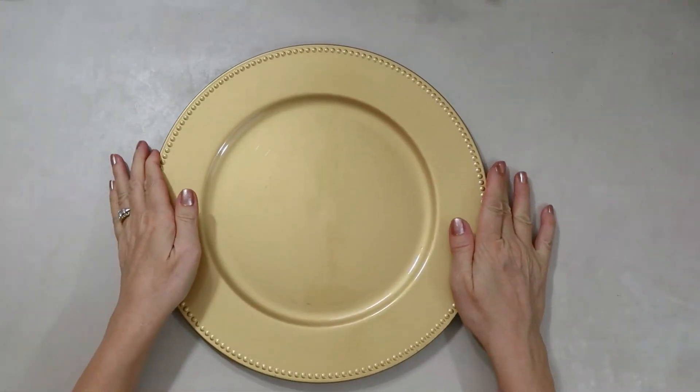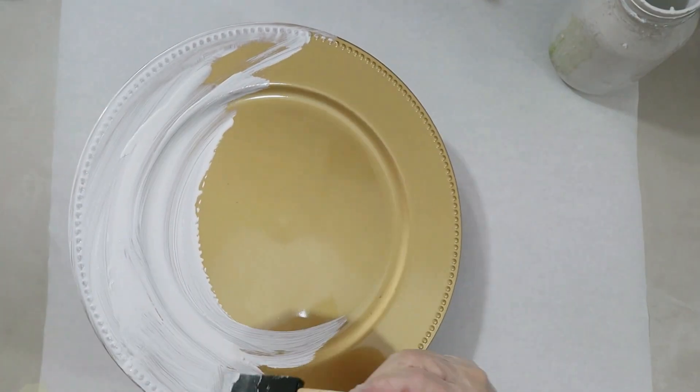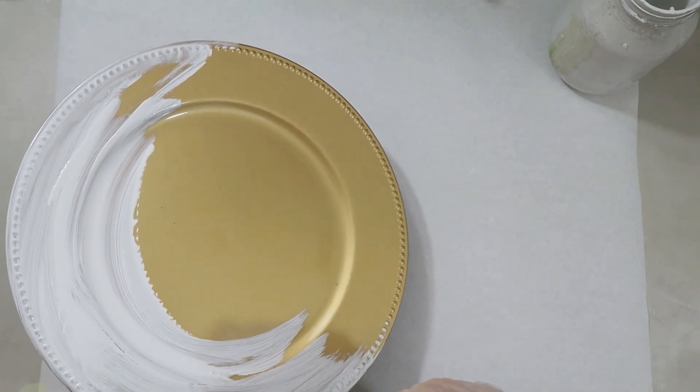For this DIY, you're going to need one of these chargers from the Dollar Tree and one of these printables. That's a free printable I designed, and it's down below in my description box. You can click the link and it will take you right to it.